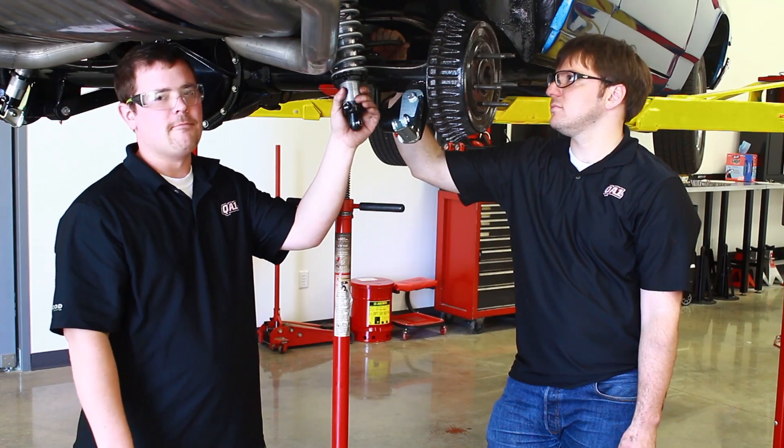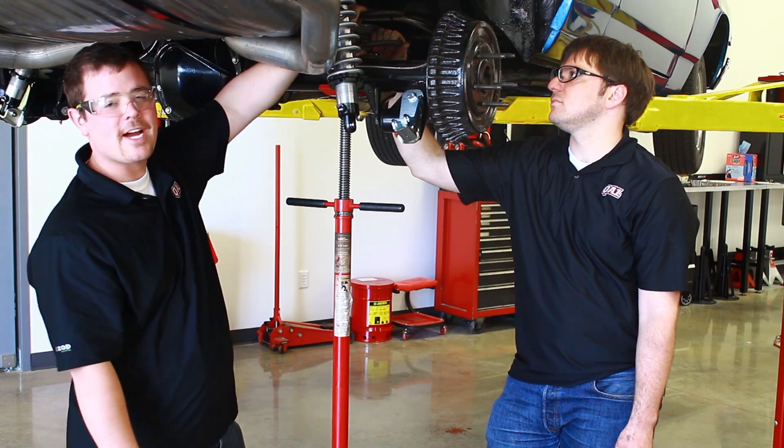Prior to completing your assembly of your coilover shock, make sure that you remove your factory spring.